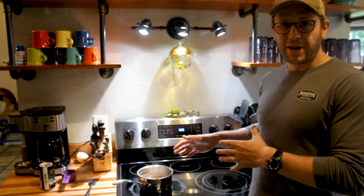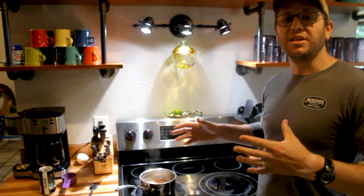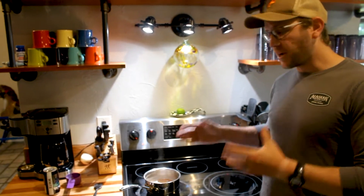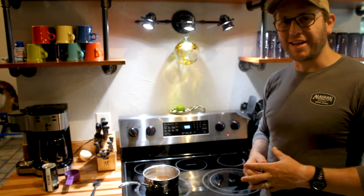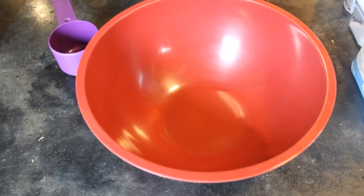Boiled beer just so you know doesn't smell very good, but trust me the end product is going to be wonderful. You just got to get through that middle process.